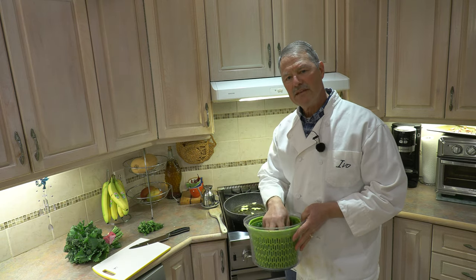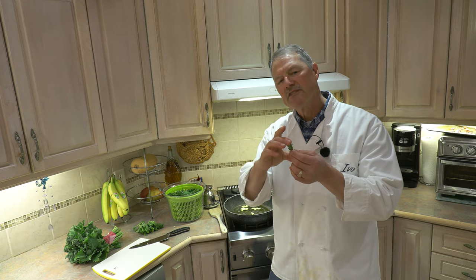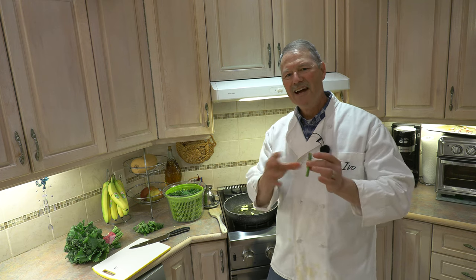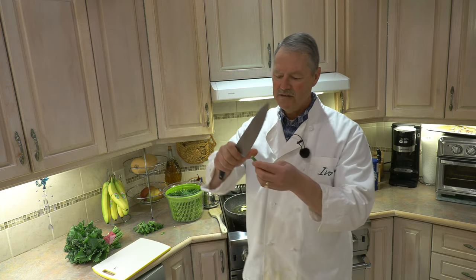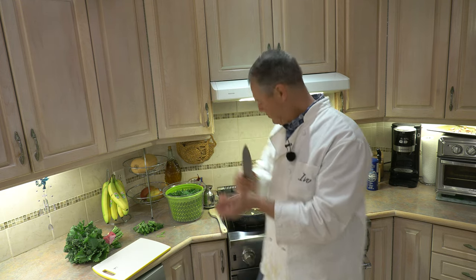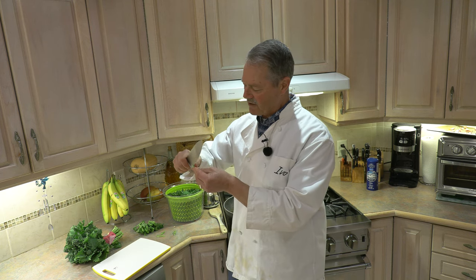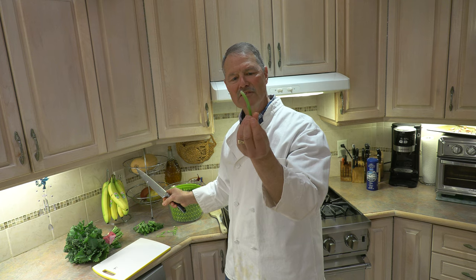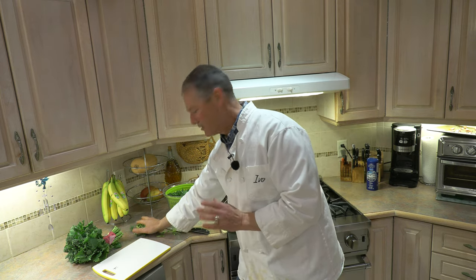Now what I've done with the rapini — I've cut the ends off the stems, the stemmy part on the very bottom. I cut them off because those are harder to eat, but I don't throw these away. You have two options: one, I like to save them for soups, or two, if you have time, you could do like my father used to do — take these stems and just with a knife, peel back the skin on the outside. Inside you will have a nice, soft, delicious piece of rapini. So the stems you do not want to throw away. Today I don't have time, so I'm going to save those and use them in a soup.